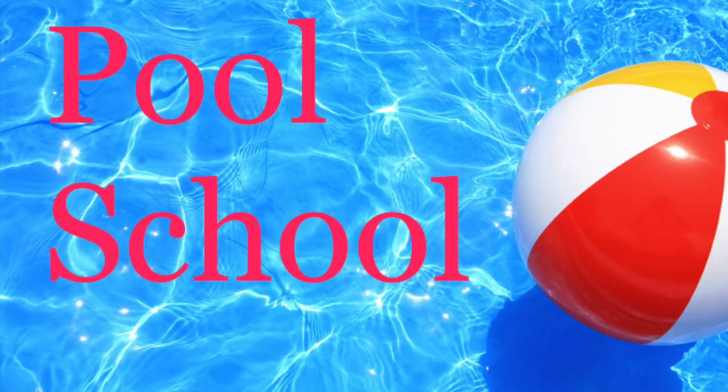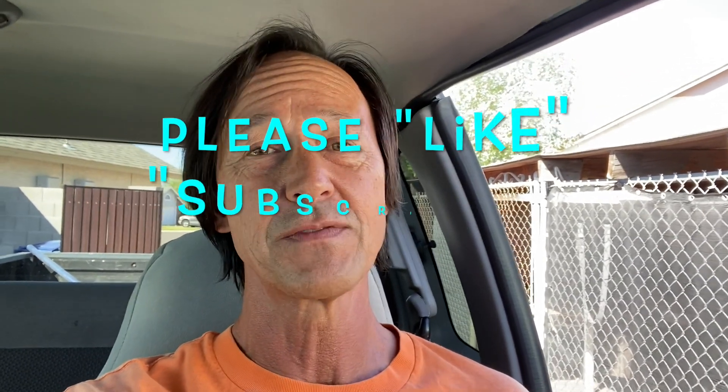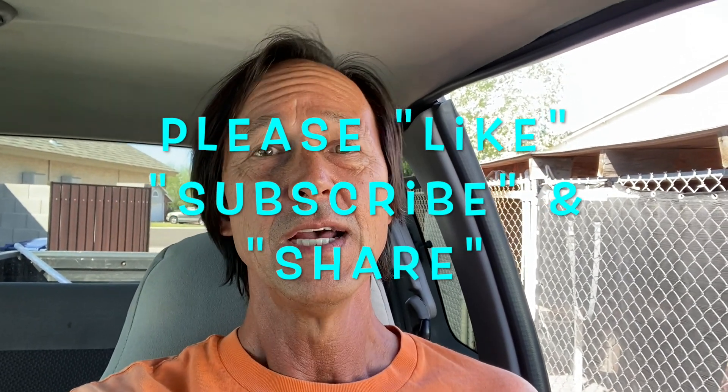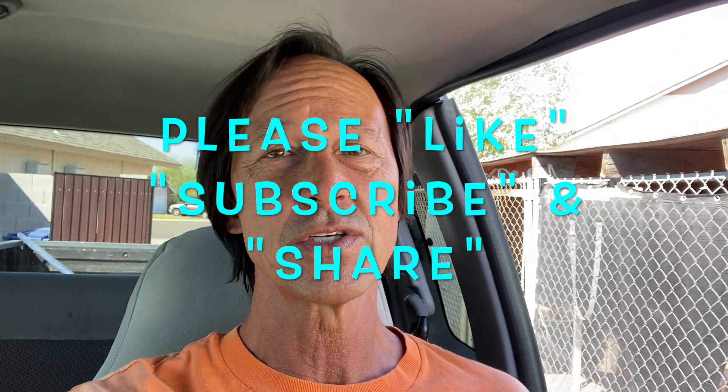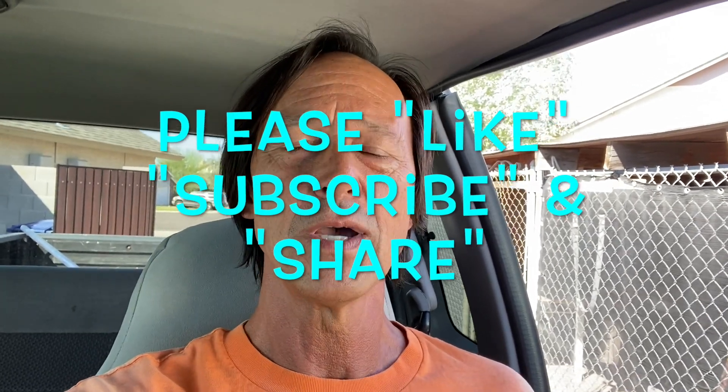So if you don't own one of those vacuums you probably don't need to watch this, but if you do, this one's for you. Before we get started I want to once again thank you for watching this video. Remember to like this video by clicking that little thumbs up icon below, subscribe to this channel if you haven't done so already, and please feel free to share this channel with everyone you know who owns a pool.